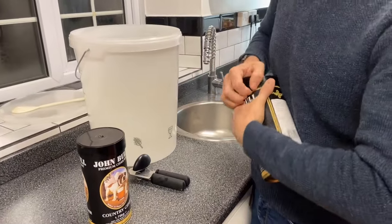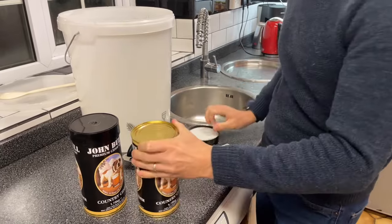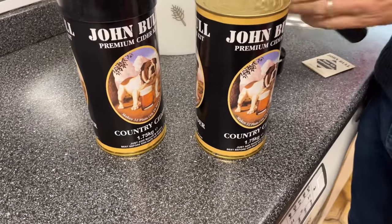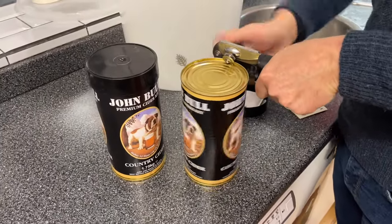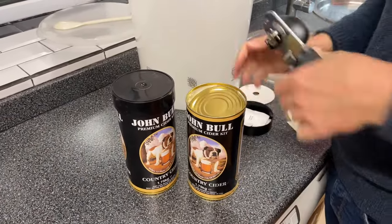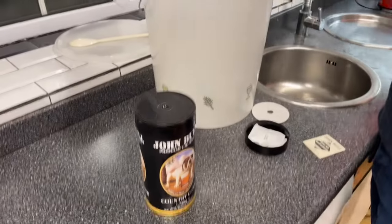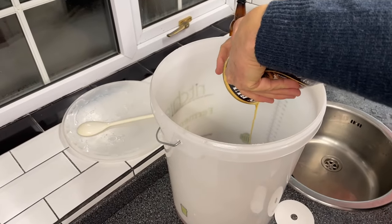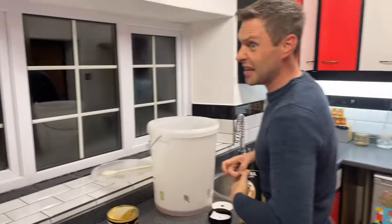Oh my goodness, why do they make these all so strong? My favourite cider is quite a simple mix. It's two cans of John Bull Country Cider — two cans of that, if I'm going to get this one off easily.